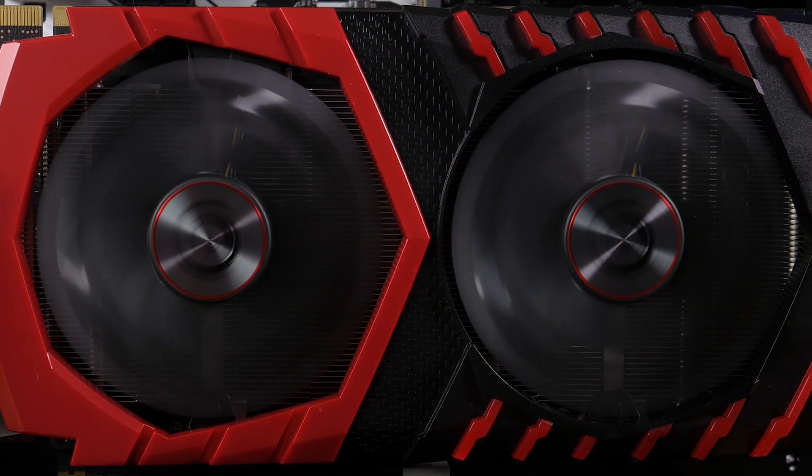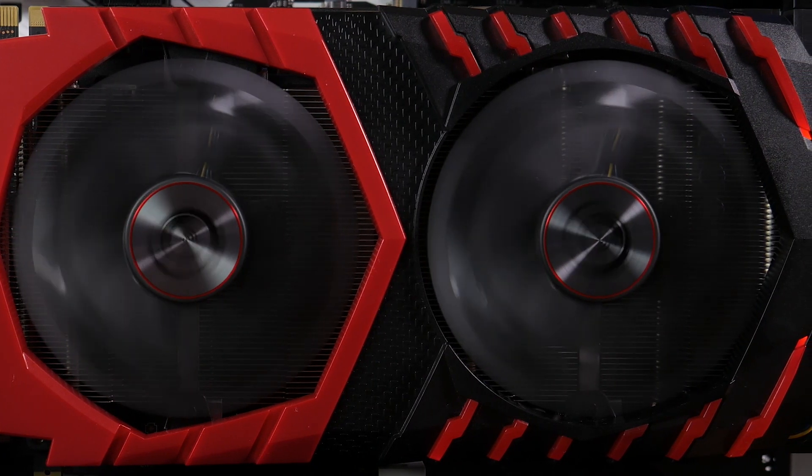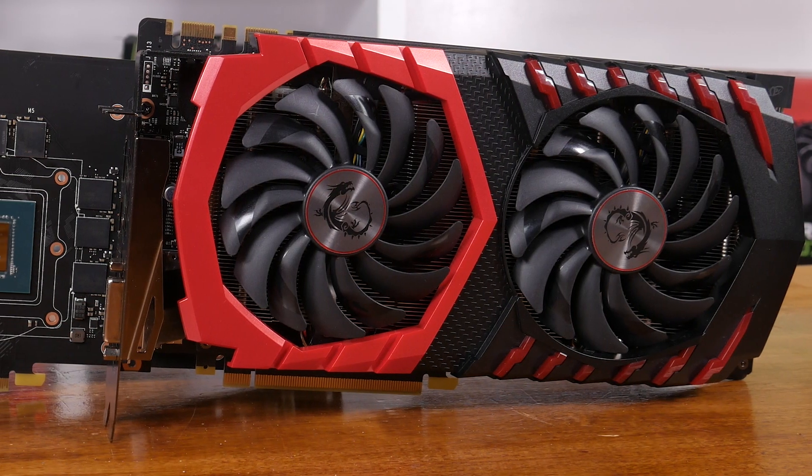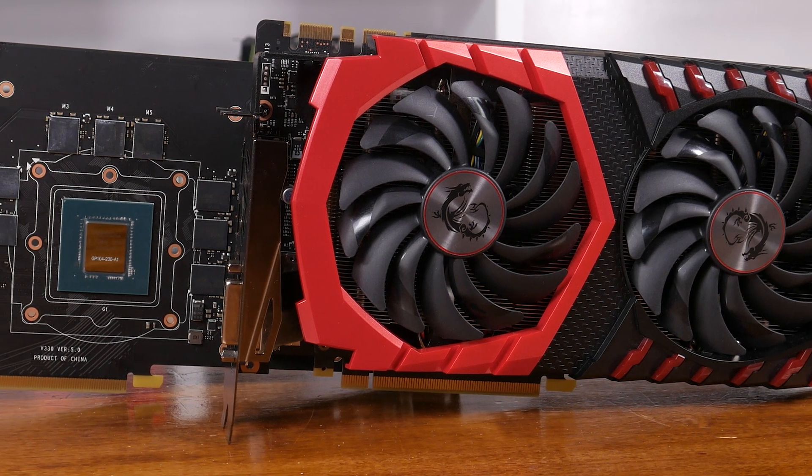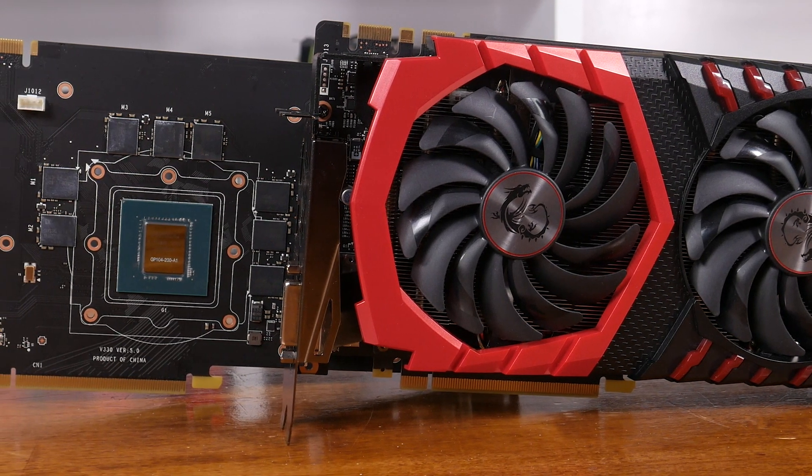Once active, the embedded LEDs make this graphics card come to life. The lighting can be controlled with the MSI Gaming app and there are a few cool effects on offer. The shroud just overhangs the PCB, taking the card to a total length of 279mm — pretty standard for a GTX 1070 graphics card.